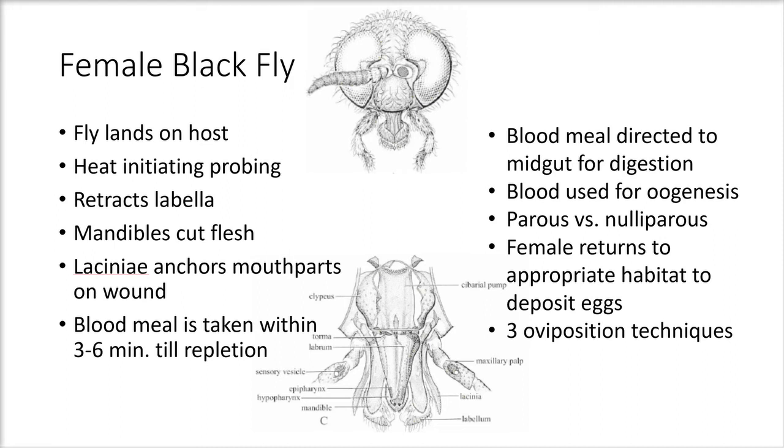There are three oviposition techniques the female black fly may use to deposit eggs: first, depositing eggs in masses while stationed on a moist object; second, scattering eggs in the water a few at a time; and third, dabbing eggs onto moist surfaces while descending from a hovering flight.